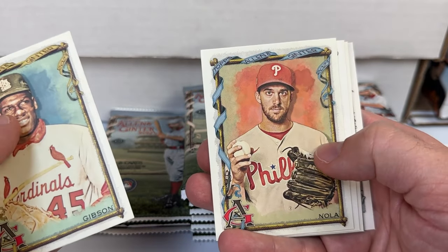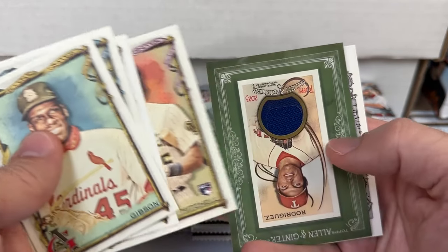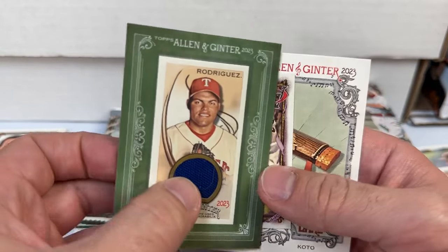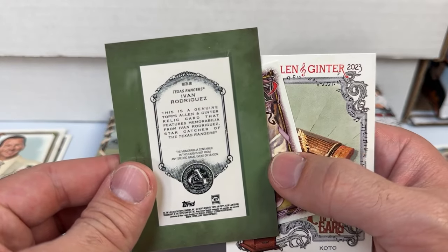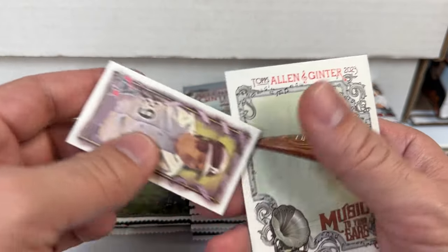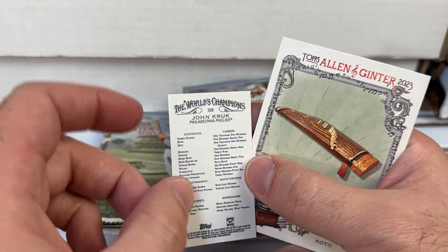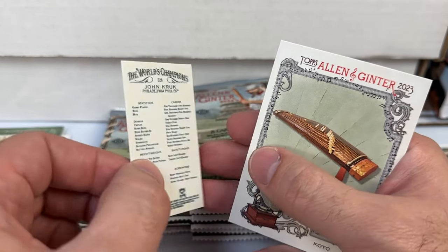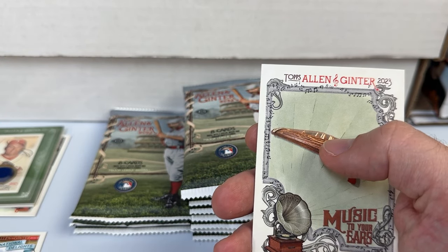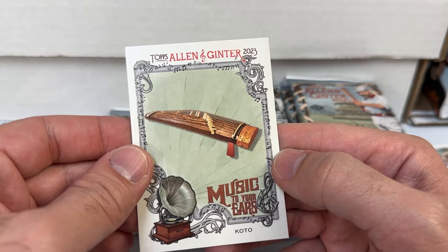Bob Gibson, Aaron Nola, Roberto Clemente, Garrett Mitchell — got another relic and it is a mini framed relic of Pudge Rodriguez, Ivan Rodriguez! That's a cool one — Hall of Famer, definitely take that. The mini is sweet. There's also a Crocker John Croc and a high number mini 326. I'm not sure if those are any more difficult to find than the regular ones.